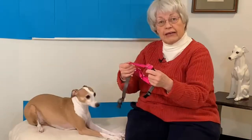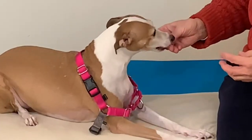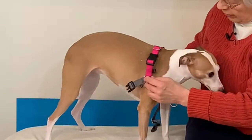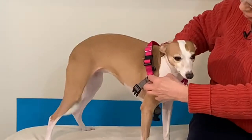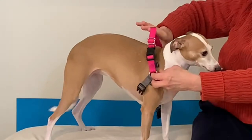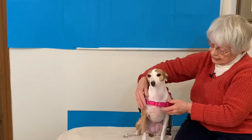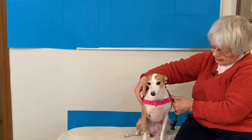Now Nikki is going to help me demonstrate putting on the EasyWalk harness. We have three straps. The proper way to fit this is to take the belly strap and open it up, slip on the shoulder strap, and feed your dog — you always want to feed them something because it's a little scary. In order to fit this, you want to pull up so that the rings fit right at the point of the shoulder. The front one is adjusted next so that it is snug.